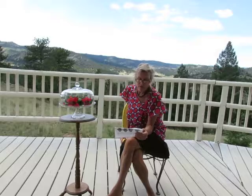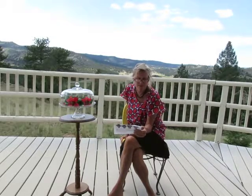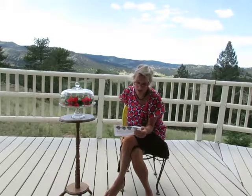Number one: while standing, seated, or lying down, lift your right arm and your left leg simultaneously. Number two: as you let them down, raise your left arm and right leg. Number three: repeat this, exaggerating the lift of your leg and the swing of your arm across the midline to the opposite side of your body.